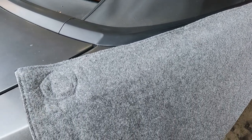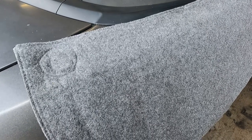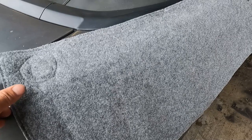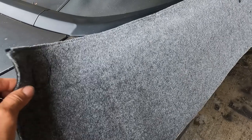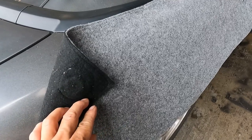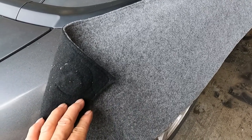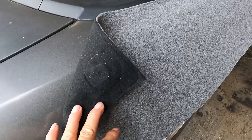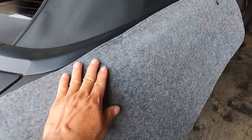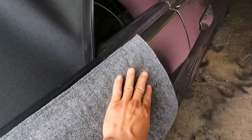First, you have to make sure to protect the paint in the area where you're working. I made this felt lining and I put some magnets in there, just enough to stick to the metal, to protect this area. I'll do the same thing on the driver's side — always do this no matter if the car is old or new.